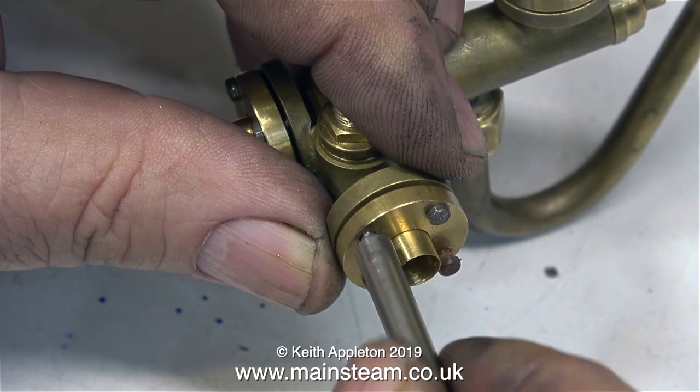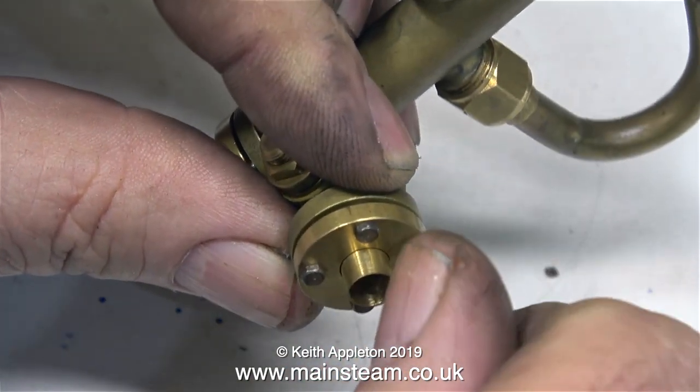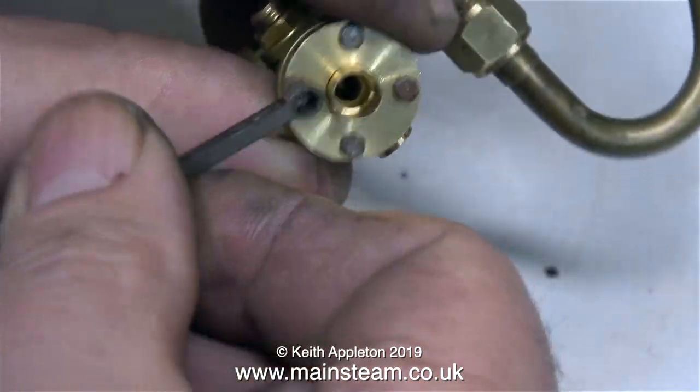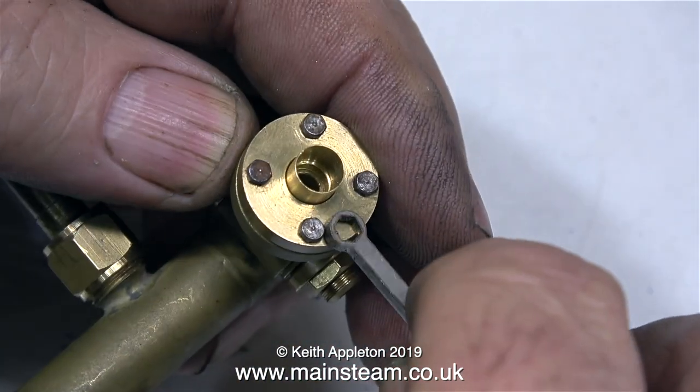I've mentioned in quite a few videos that the first person who showed me how to silver solder was Don English, the man who makes these injectors. Now, many years later, I can silver solder quite well, but not in the same league as this.